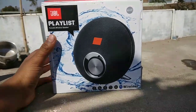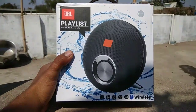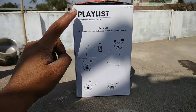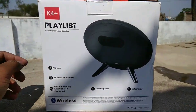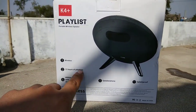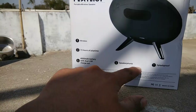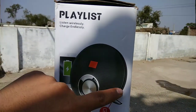Now I have told you that we have JBL K4 Plus first copy unboxing. You can see the brand logo on the front. It has Bluetooth and a 4000 mAh battery. On the left side is the connectivity option showing how to connect. On the back side you can see the specifications: 15 hours of play time, 4000 mAh battery, speakerphone, and splash proof. It is also a first copy.